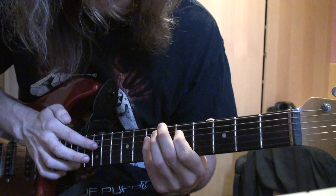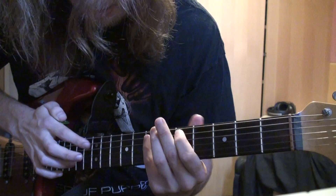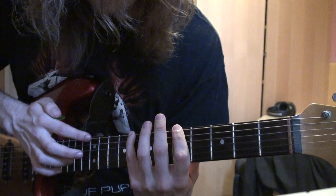And then on the D, you play the exact same thing that you play on the G. And then on the A, same thing again. And then on the E, you go back to pulling off to the 8th and the 5th.